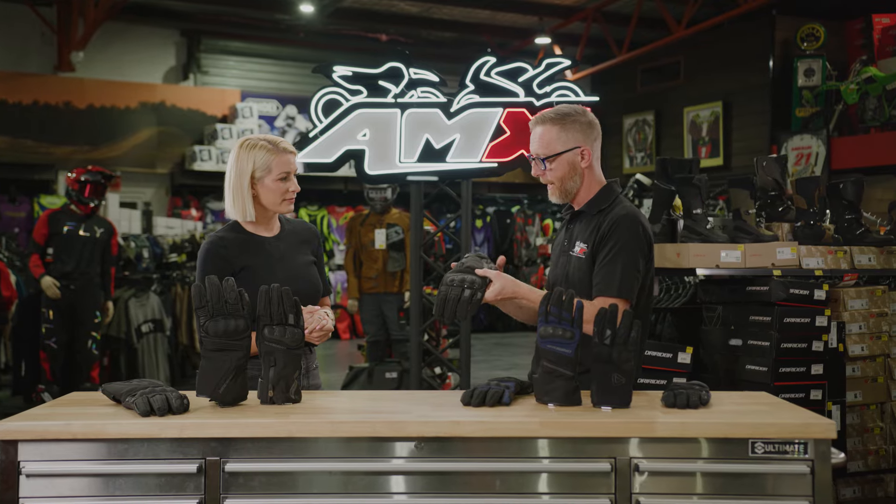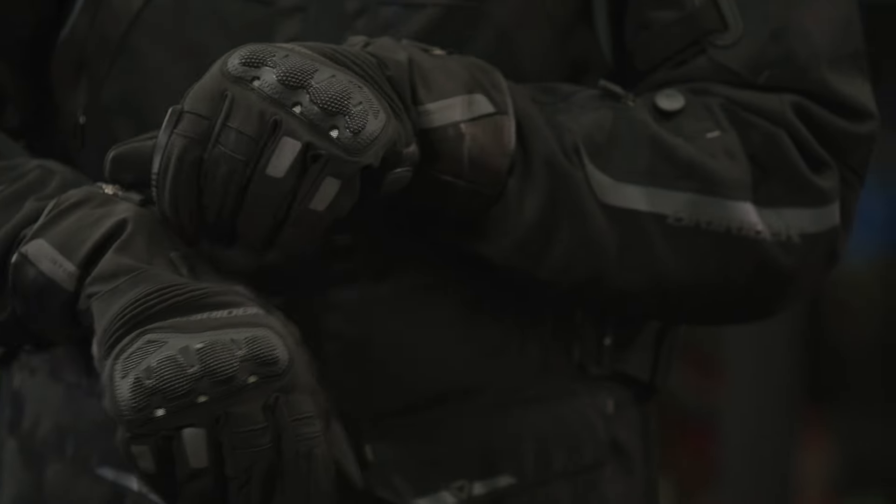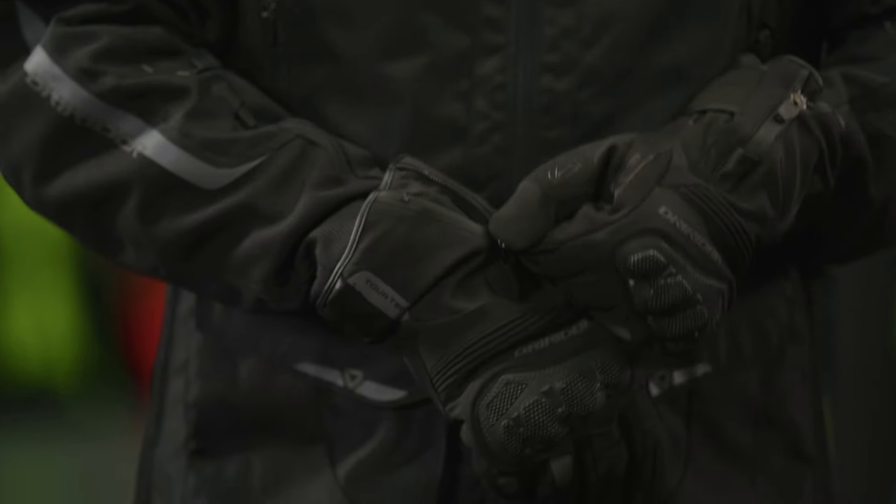Also on this glove, you'll notice there is a difference here. This particular zip on the top of the glove just aids access — some people like that difference. The zip itself is waterproof and semi-lockable, so very secure.